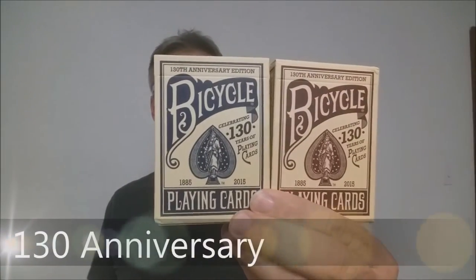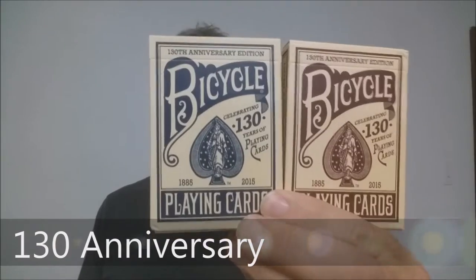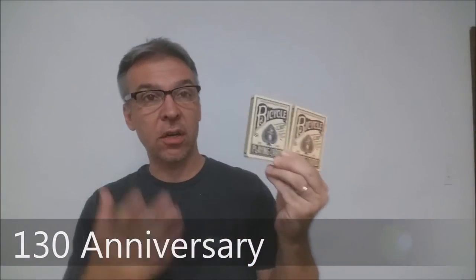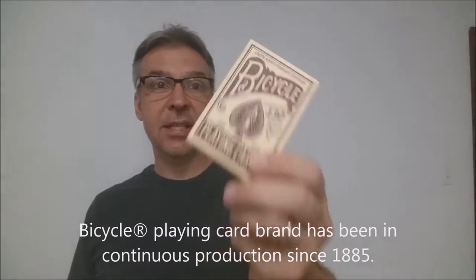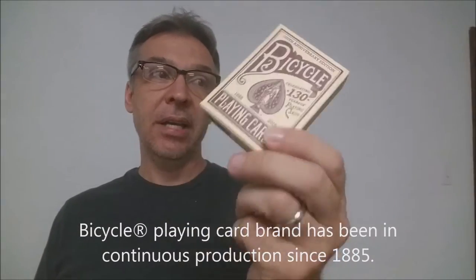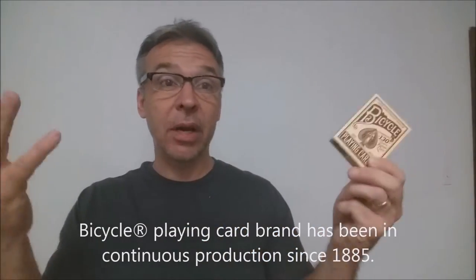Today we're going to look at the Bicycle 130th Anniversary Playing Cards. These cards are available now in most retail shops and they're also available from Bicycle's website. They are coming out in both red and blue, and if you don't know, Bicycle's been around for 130 years and this deck is a commemorative edition celebrating all of those.